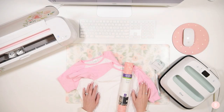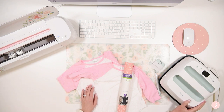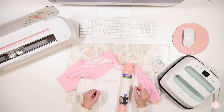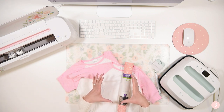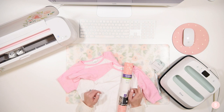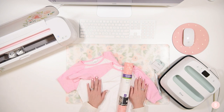Hey, welcome back to my channel. I am going to be using my new EasyPress 2 today. I'm super excited, I just got this for Christmas. To be honest, I've only done one project with it — that project where they give you the little Cricut emblem and have you put it on a bag. I practiced with that and it did perfect. I have a little bit of nervous butterflies about using it because it's kind of my first time. This is my first big project.